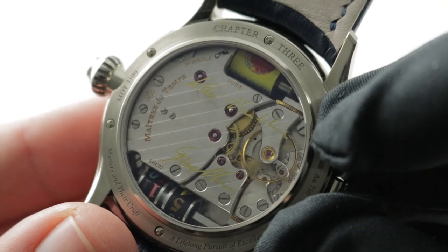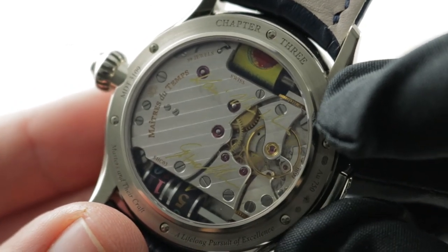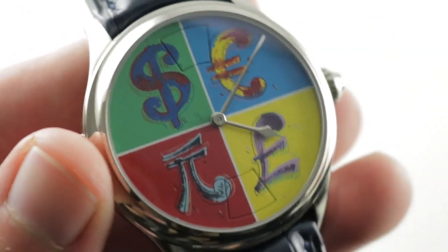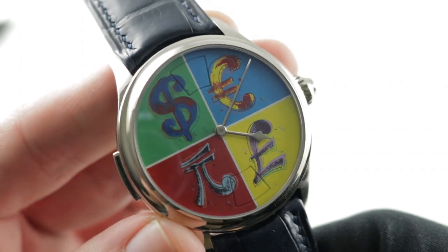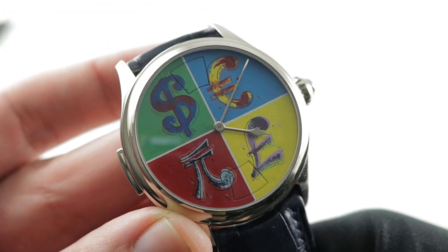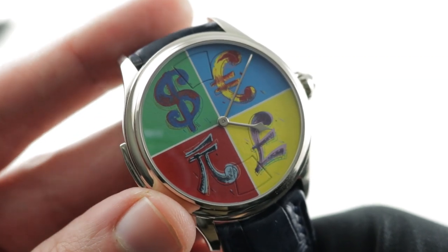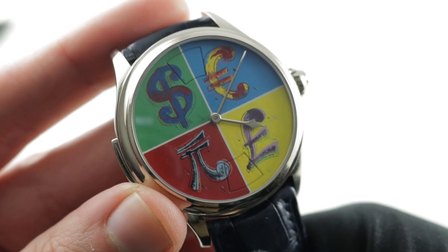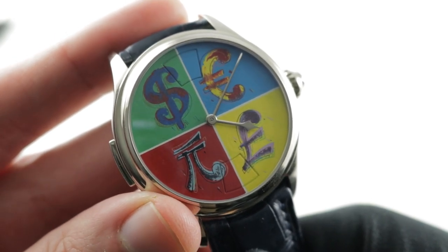The 39-jewel movement has a manual wind 36-hour power reserve because of the power-intensive complication, so you'll want to wind this watch every day. The winding crown and detent are amongst the best I've experienced — it is a tactile pleasure. 30 meters water resistant, so it's not an aquatic watch, and this isn't the kind of watch you'd ever want to take swimming. You guys know what this is — it's a piece unique, a work of art inside and out. See it and live the dream on The Watch Box.